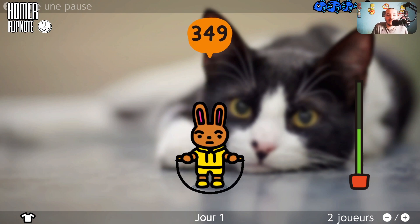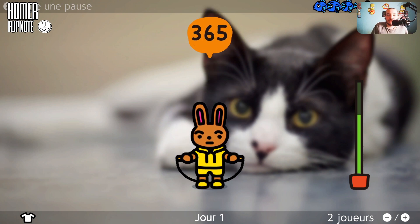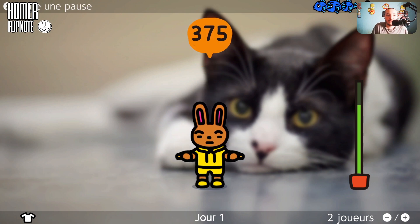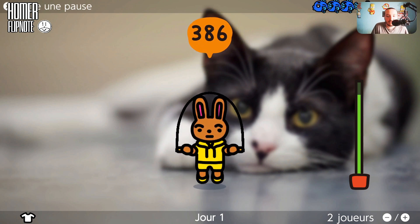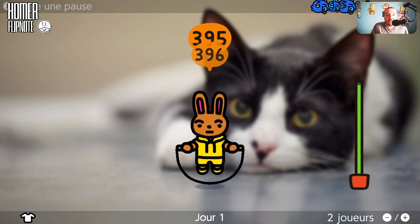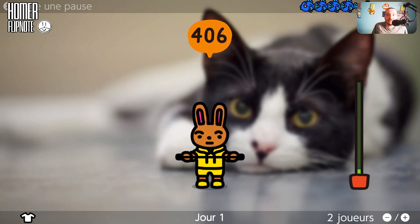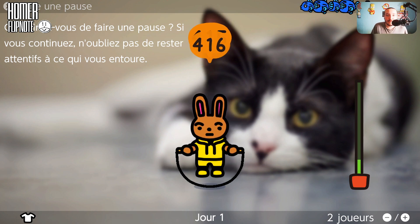Faut juste gigoter avec la manette et faire beaucoup de sauts. Voilà 360, 400. Vous entendez aussi un petit bruit parce que le câble tape un peu sur le boîtier du PC Gaming, la tour. Je sais pas quel est le score exact. Le jeu propose de faire une pause : « Que diriez-vous de faire une pause ? »